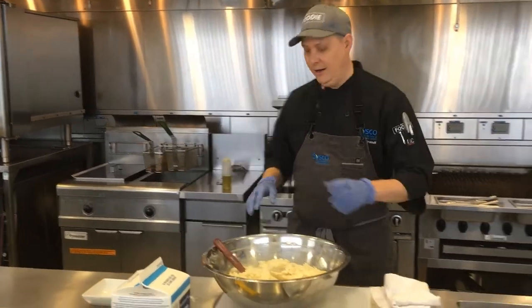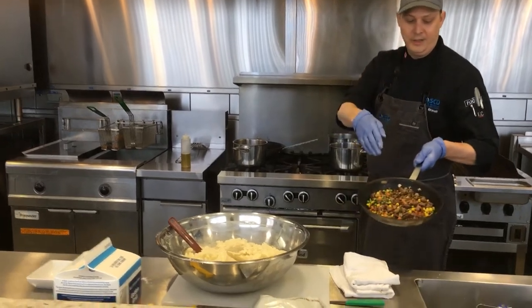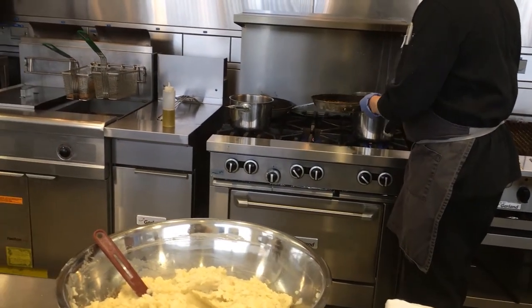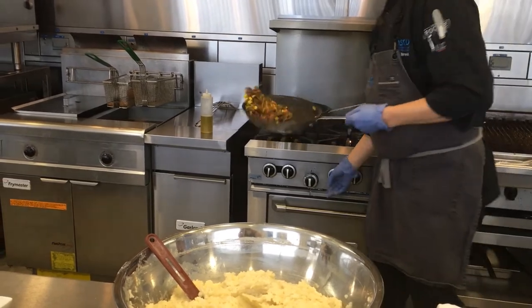I'm going to throw a quick shepherd's pie together. I sautéed off some ground beef, a little bit of carrots, peas, a little bit of corn. Got a little gravy mix there.